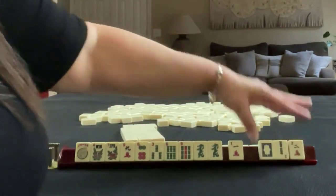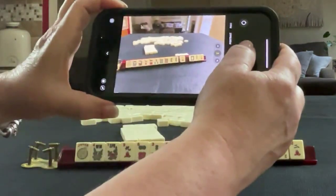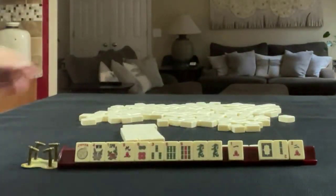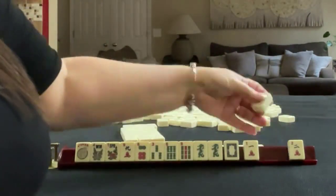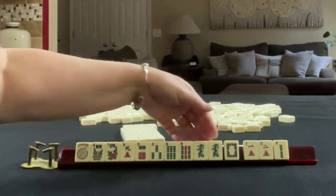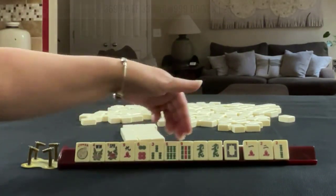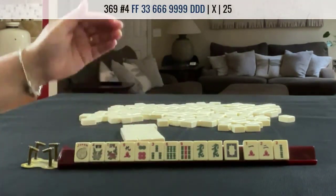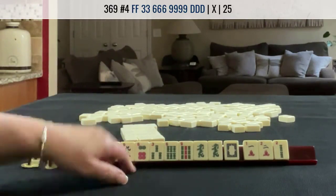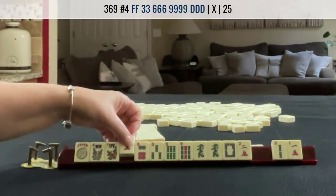So we're going to pass these three — this is the first pass. We received a white dragon and twos. We could maybe do a year hand, but 369 dragon with flowers has no gaps. I think I would let those go, and let one of these go too.